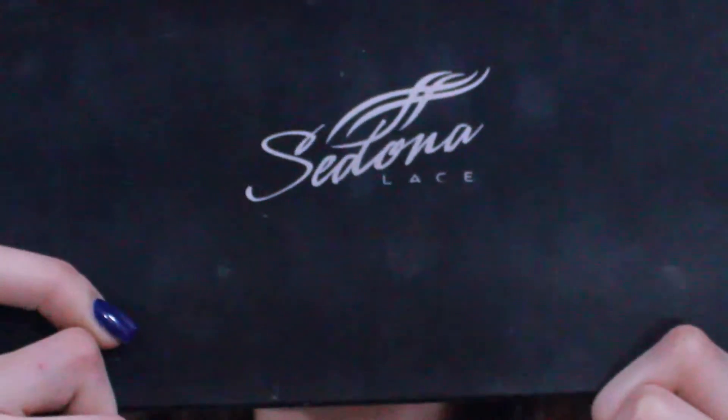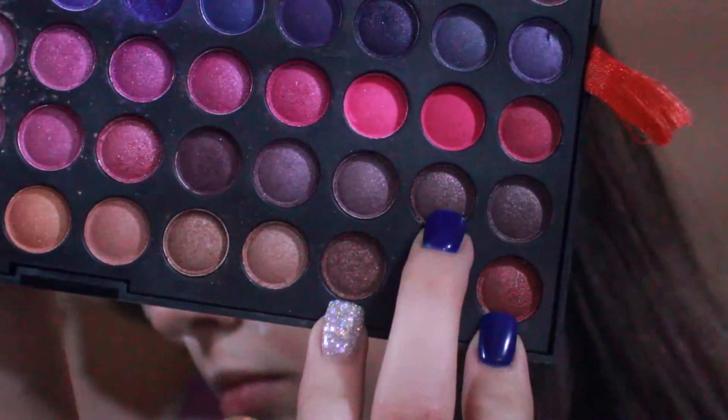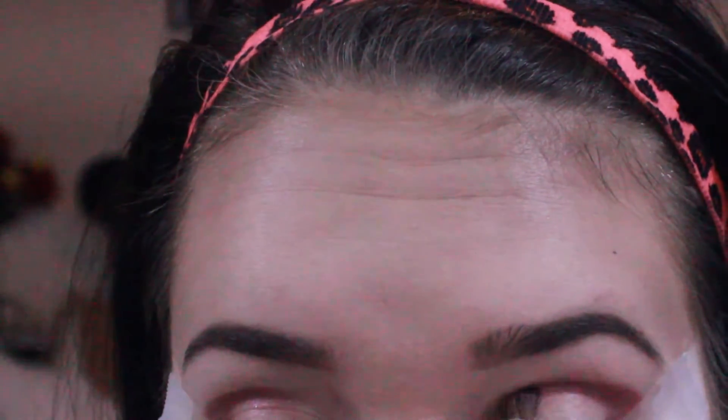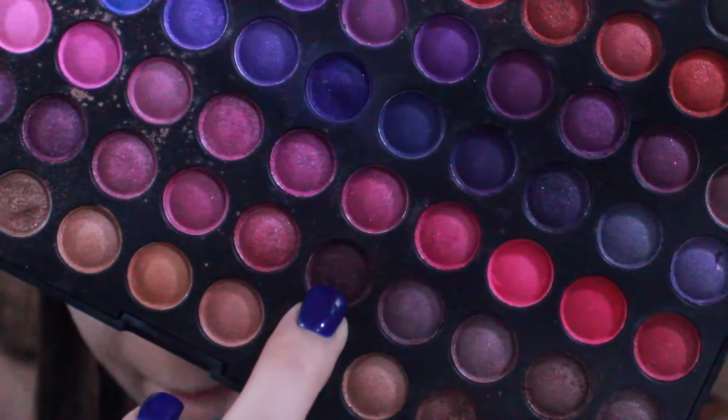Now I'm going to be adding tape to the sides of my eyes for my eyeshadow and my eyeliner. I'm taking my Sedona Lace palette and taking these three colors and doing my outer V, because it makes a very nice pinky-purpley-brownish color with all those colors mixed together. I'm taking this darker plum color and putting that on the outer V so it has a little bit more of a dramatic, darker look.